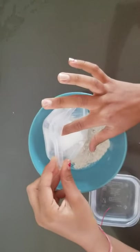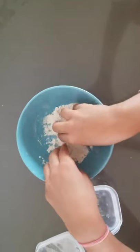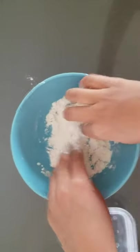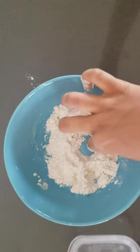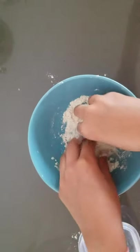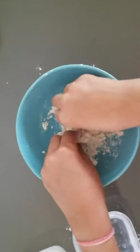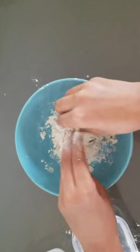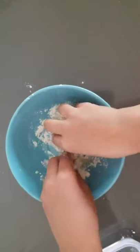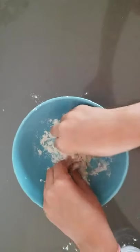First you need to put in all the salt and mix it with your hands, but you can also use a spoon or a mixing tool. Then make a small hole and put in just a bit of water and mix it. It'll stick on your hands but that's okay. Keep adding a bit more water and mixing until it feels like the right texture.